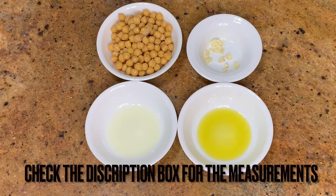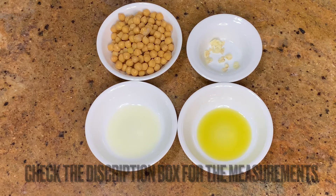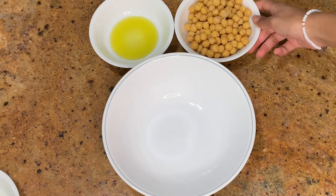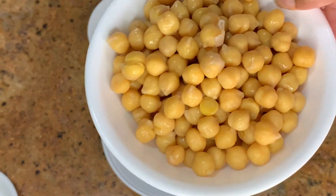What you're going to need for this is half a cup of cooked chickpeas, one and a half tablespoons of lemon juice, one and one-fourth tablespoons of olive oil — add more as needed — and two medium cloves of garlic.